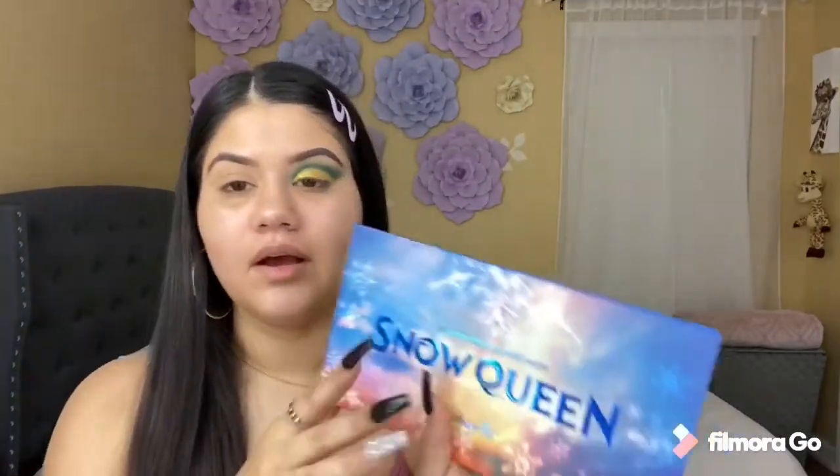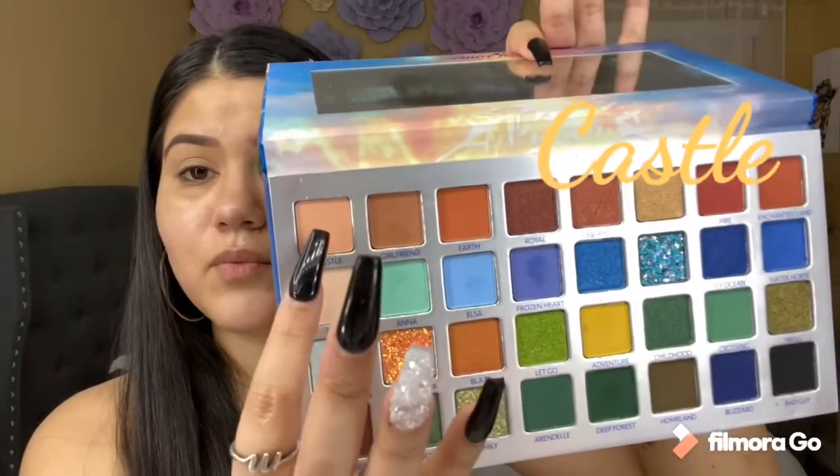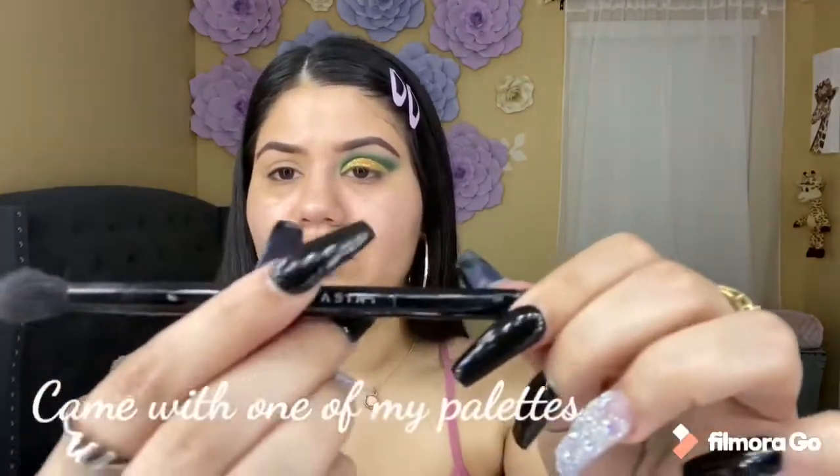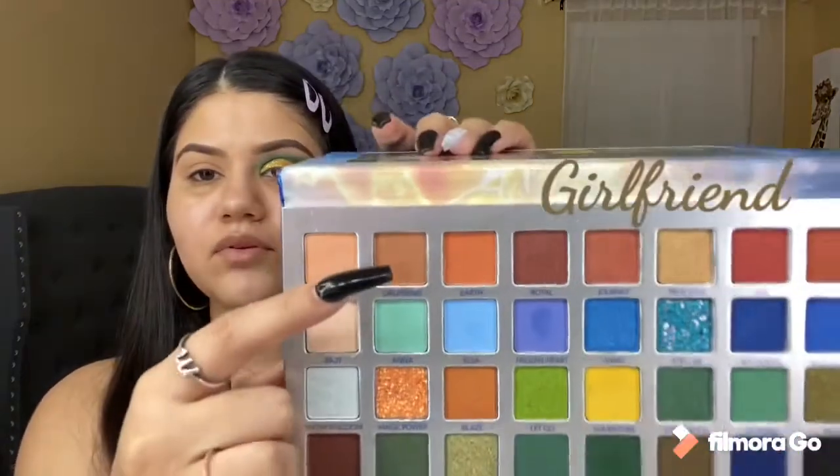So today I'm going to be using the Snow Queen palette. And I'm going to be starting with the color Kestel — I don't know if that's how you pronounce it. And I'm going to be using this Anastasia brush to put the color all over my lid. Now I'm going to be using the shade Girlfriend and also adding that all over my lid.